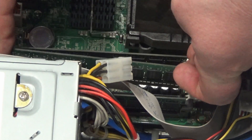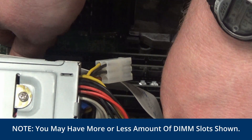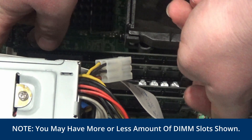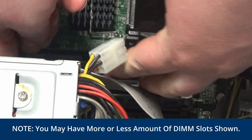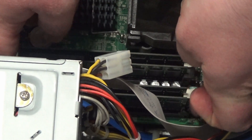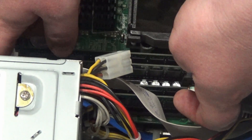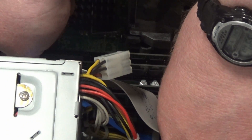Taking DIMM slot 2 out and re-seating it — make sure the clips are locked in place. And this DIMM slot 4 is a bit obscured by the cable; reseat it by pushing down.